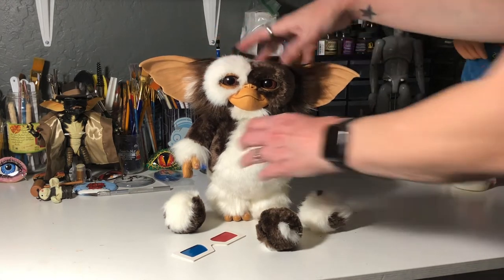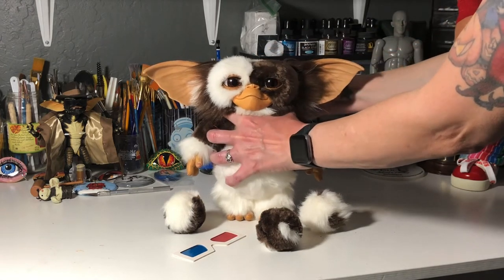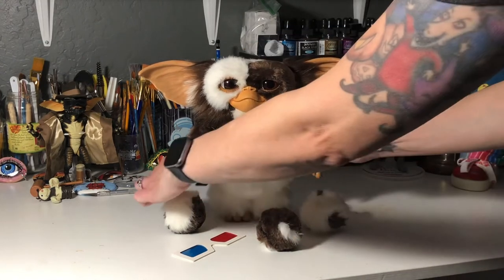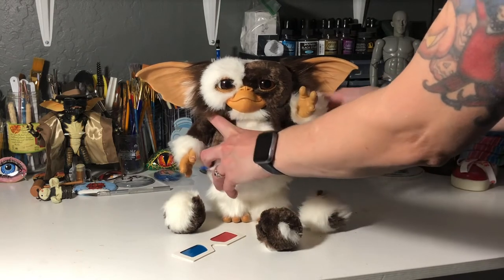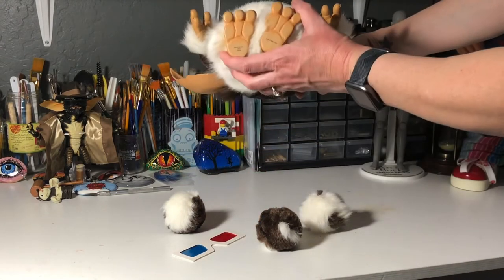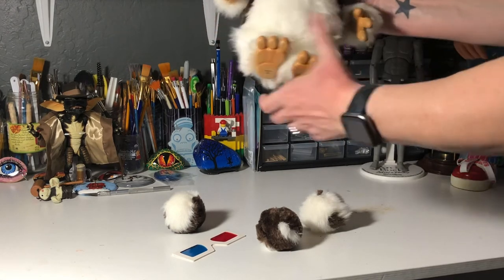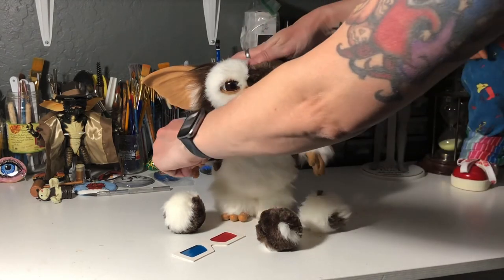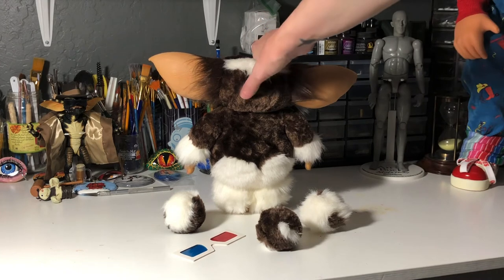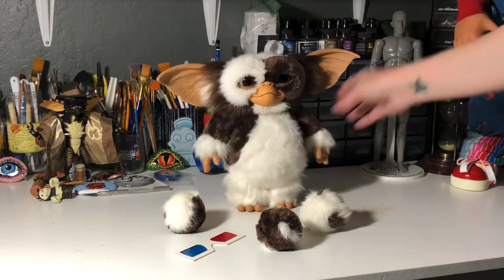Anyway, back to Gizmo. He has some nice head movement here, and his eyes do move with a handy little switch in the back — ever so slightly. His hands move, and both of his arms do move — you can pose him. His little feet do move as well, and his legs move a little bit. The back of him is like this, and I think it's very nice that they were able to hide that little switch for his eye movement back there. It's very soft, and he has nice weight to him also, which I like.